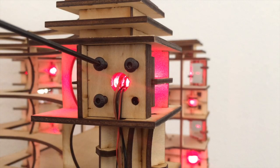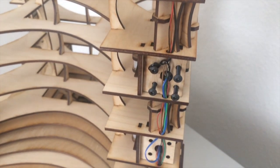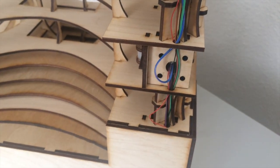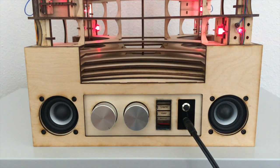Laser diodes are positioned in adjustable mounts, reflect off a mirror, and then hit photoresistors. The signals for the photoresistors and lasers run down the side of the device to the electronics in the box underneath. On the front panel, you can see two speakers and an audio jack for connecting headphones or bigger speakers.